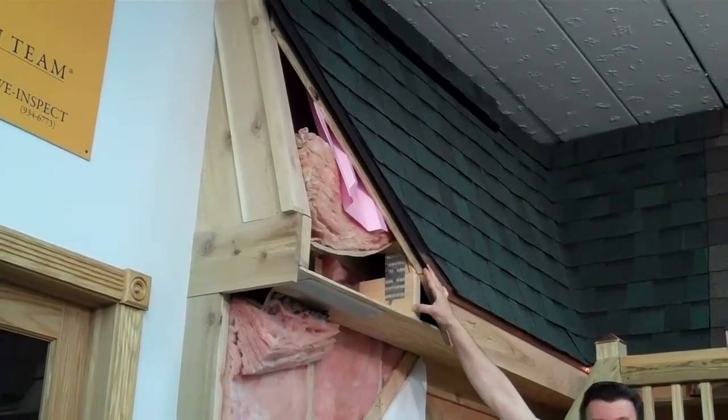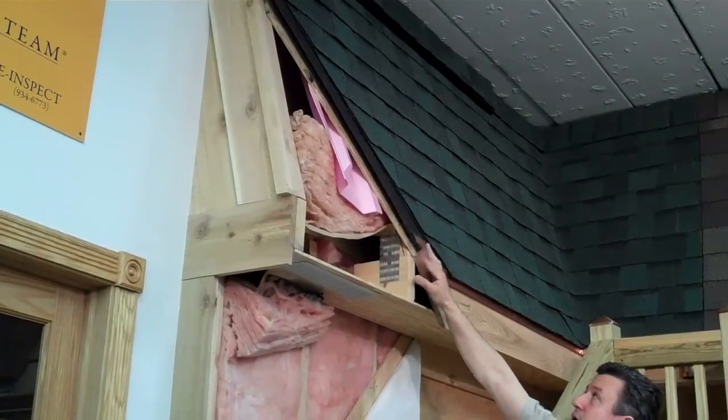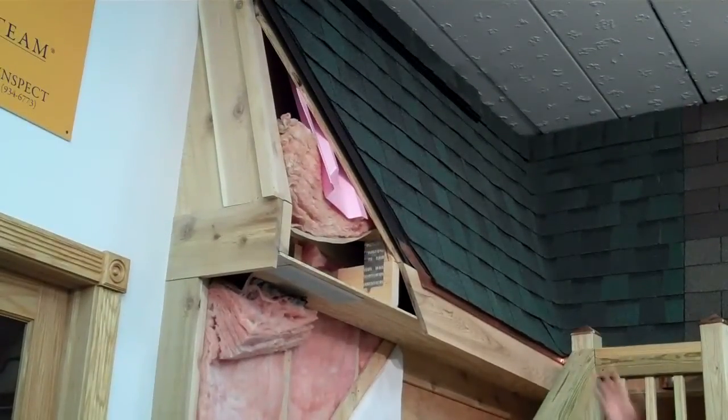Underneath your roof you have something called felt paper. It comes in a number 15 or a thicker number 30, and that acts as your vapor barrier. So when they're installing a roof over a living space, you want to have a vapor barrier because you're going to have humidity in that space.